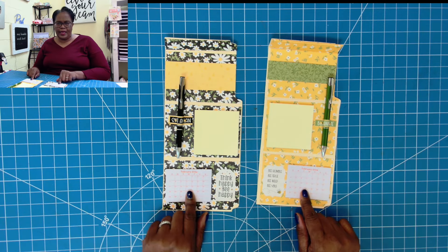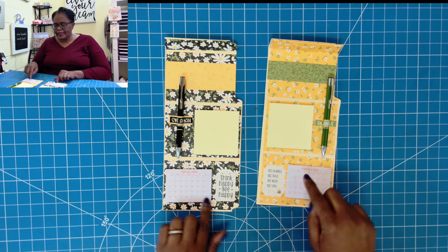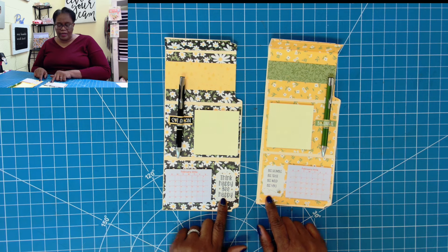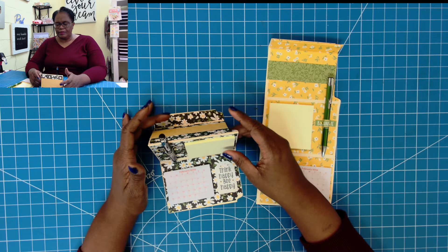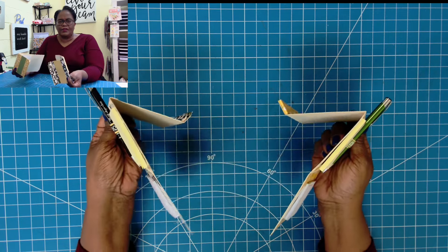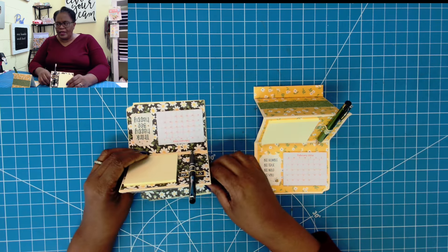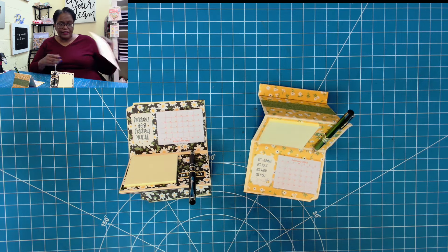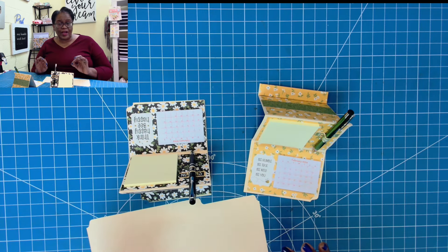I have these little tearaway calendars at the front — these are from the Dollar Tree, but you can probably find miniatures online to print and add adhesive to the top. I added some stickers as a decorative element and two pen loops, and I will show you how to make those. Basically, we just bring it up and it sits on the desktop. These are super adorable and a great way to use up those scrap pieces of file folder from the tri-fold file folder cards.